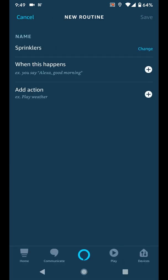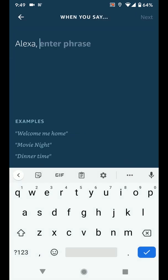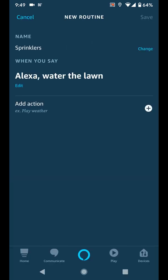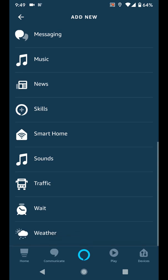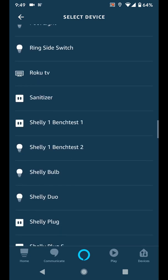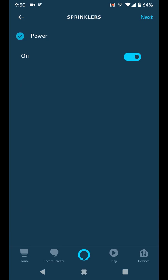Tap the plus beside When This Happens, then select Voice. I put in the text Water the Lawn, then tapped Next. Tap the plus beside Add Action. Here I selected Smart Home, then All Devices, and then Sprinklers, which is what I named the relay controlling my sprinklers when I set it up in the Shelly app. I left the command set to On, and tapped Next.